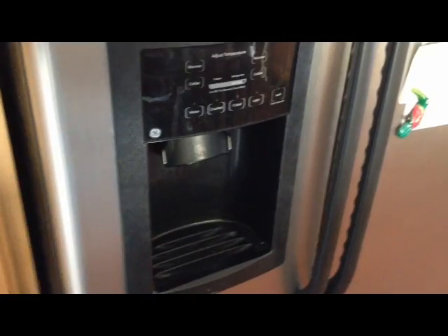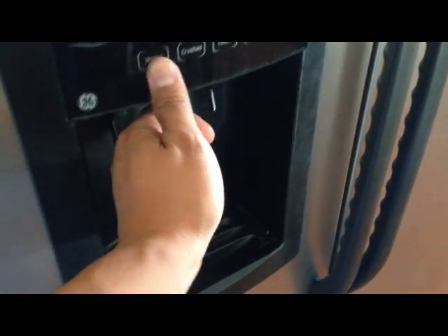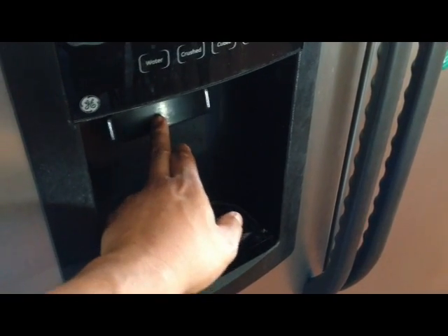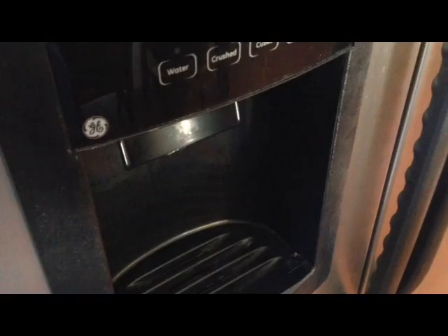Here is my GE side-by-side refrigerator. What's going on with it is I put it on water and there's no water coming out. You can hear the click in the back at the valve — water is on. I checked the water filter; the water filter is fine. I actually even changed the water filter, thinking that was the issue at first, but it wasn't.